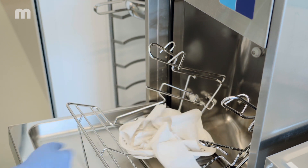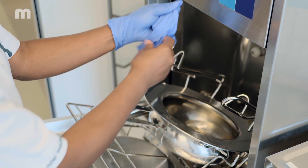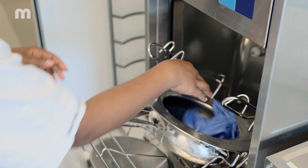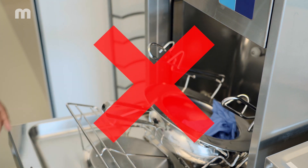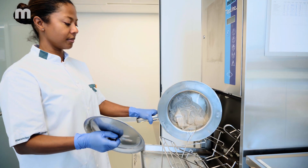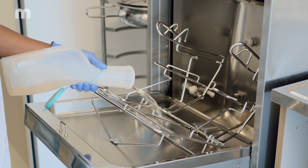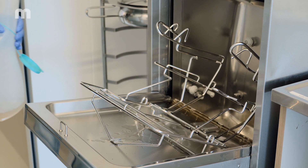Only use the bedpan washer disinfector for cleaning the utensils it is intended for — not for nappies, sanitary towels, flower vases, trays and similar things. Bedpans and urine bottles must not be emptied manually beforehand — neither into the appliance nor into a toilet or a separate slop sink.